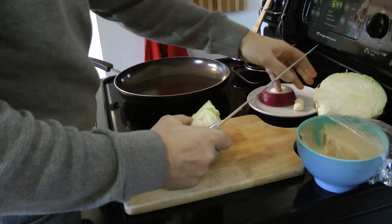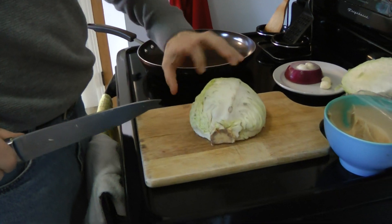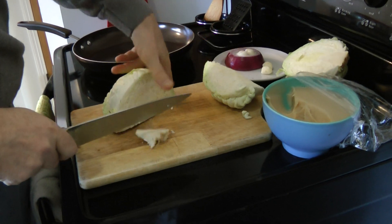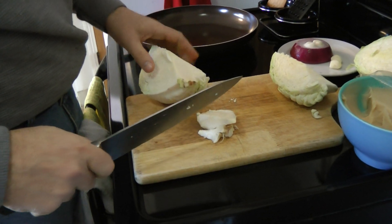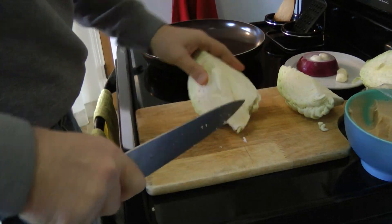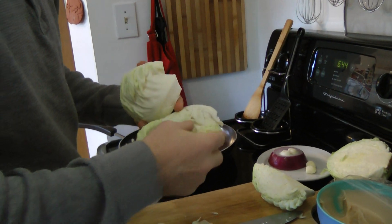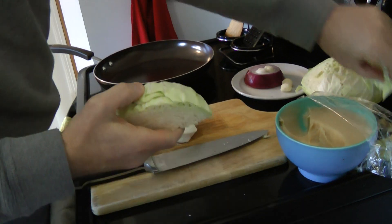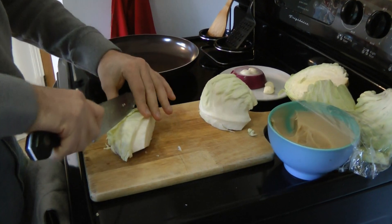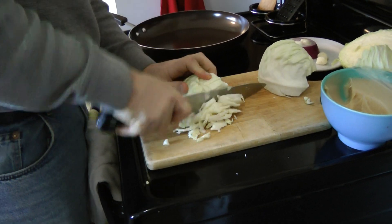So take the cabbage — we're only going to use about half of it. I went a little off-center, and that core there is a nightmare to deal with. We're going to cut straight through the core and cut the entire core right out. Now take off a couple of bruised outside leaves, because nobody likes those. With what's left, I'm going to go ahead and cut that in half and do a quick dice.